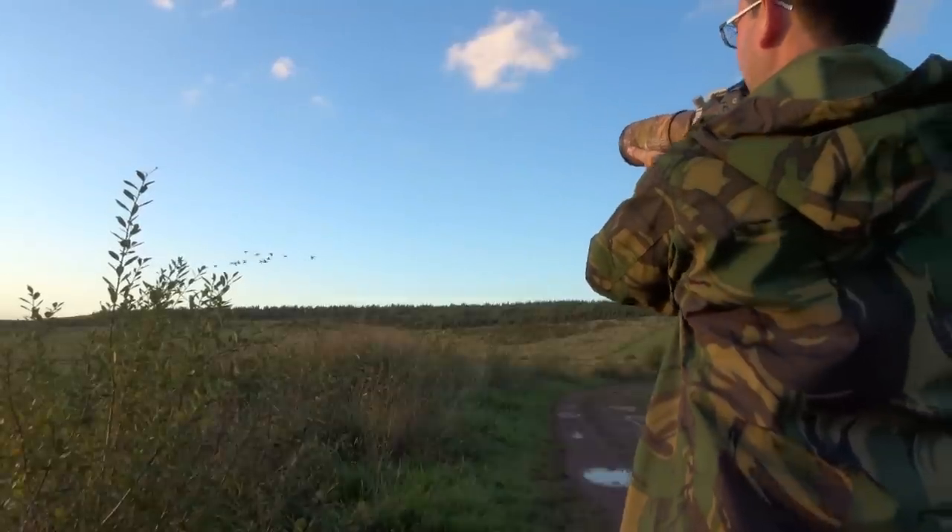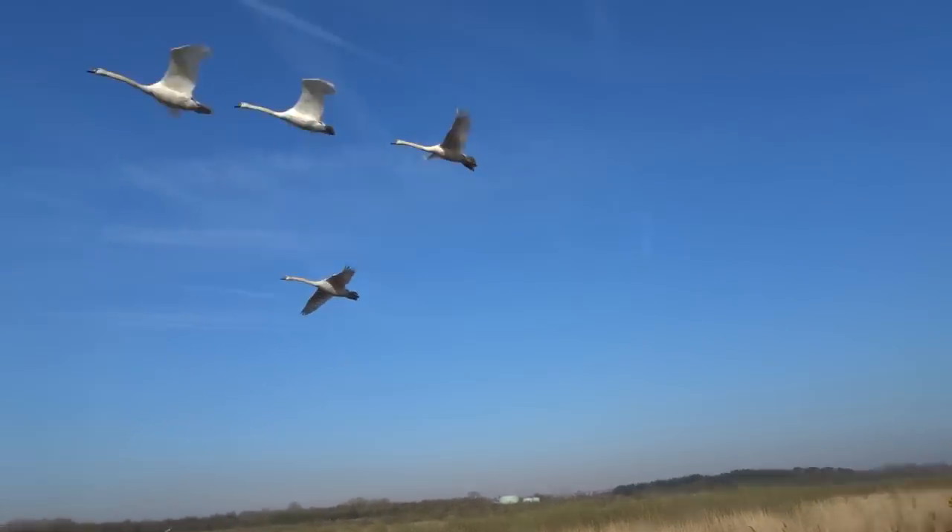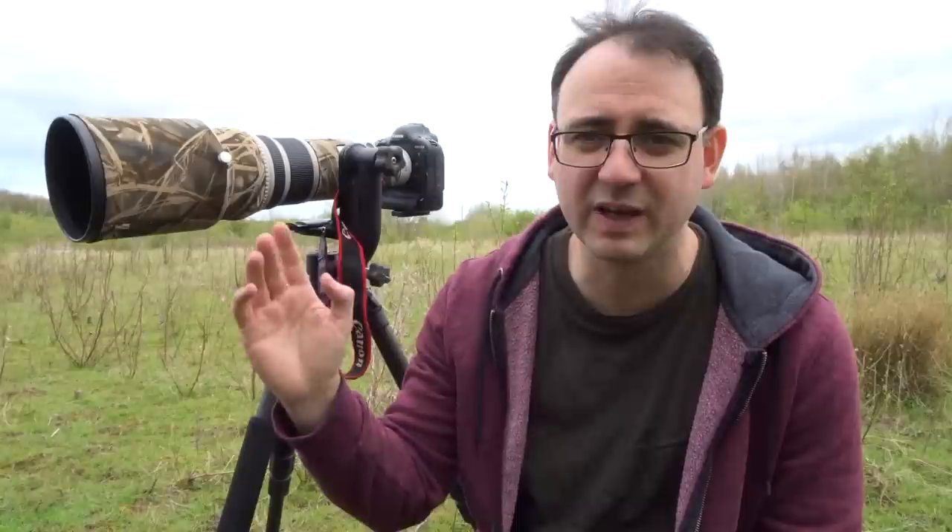This technique works really well on sunny days when you're photographing birds in flight. Rather than let the camera deal with the exposure, you can take a reading off a neutral subject, set the exposure manually, and then wherever the bird flies — whether it goes against a light background, blue sky, or a dark area — the exposure is not going to change. It's locked in, and your exposure is going to be the same every time.